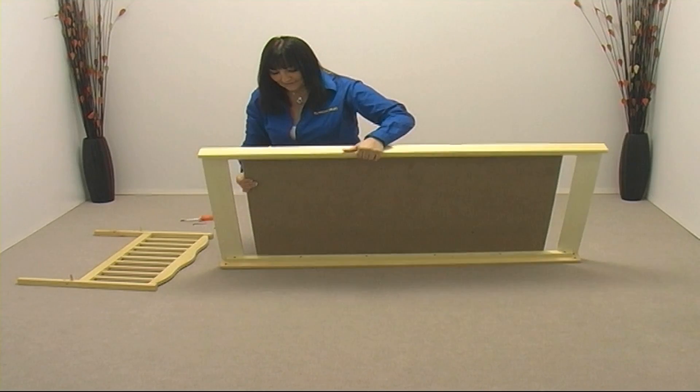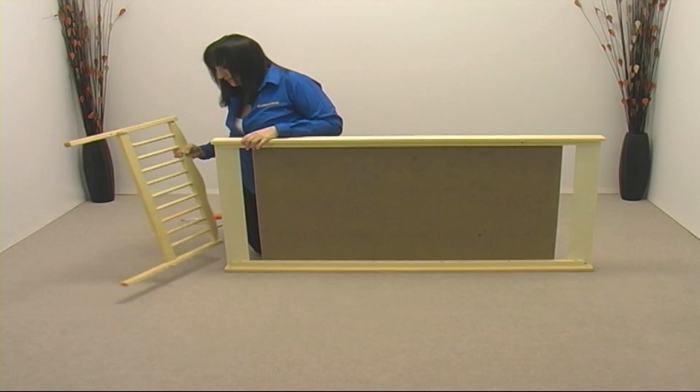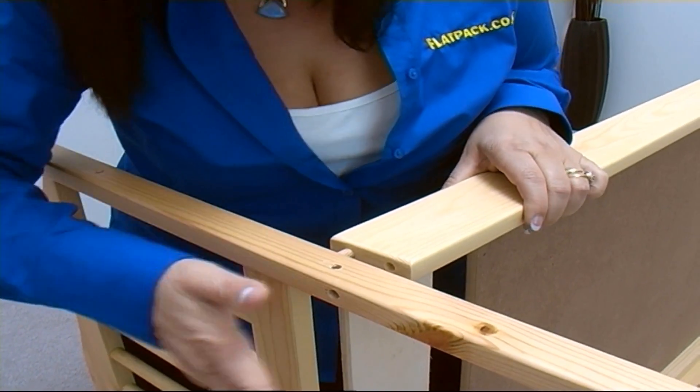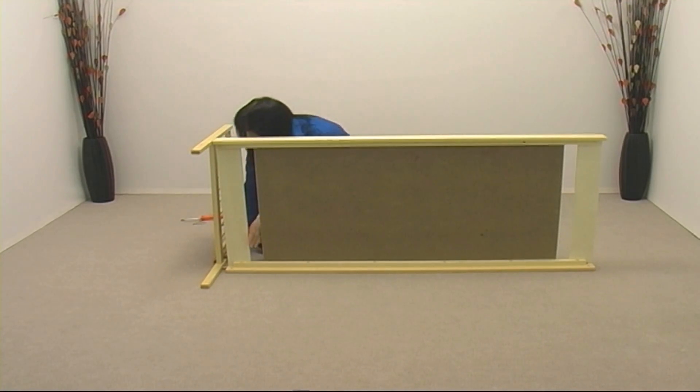Now lift up the base and bring the headboard alongside it. Line up the dowel in the bed end with the hole in the base as shown, and gently tap both the dowels — top and bottom — into place.